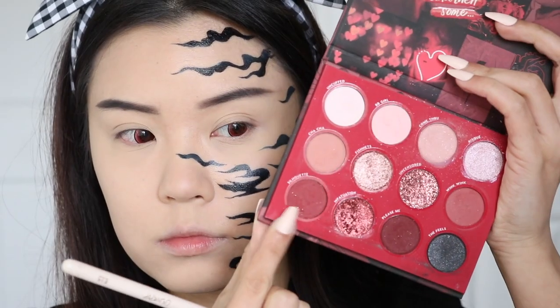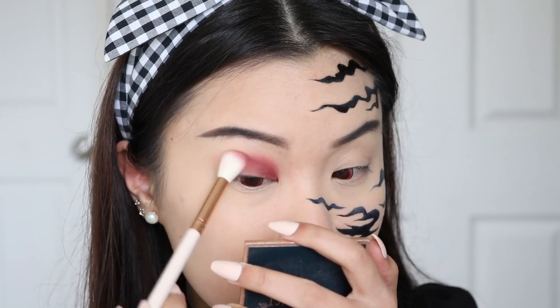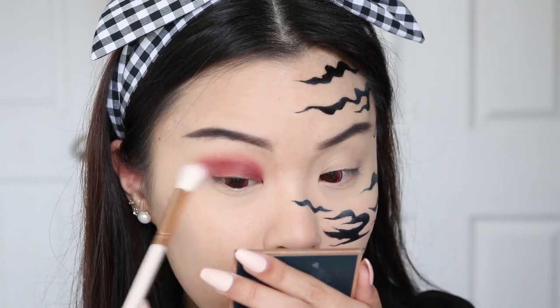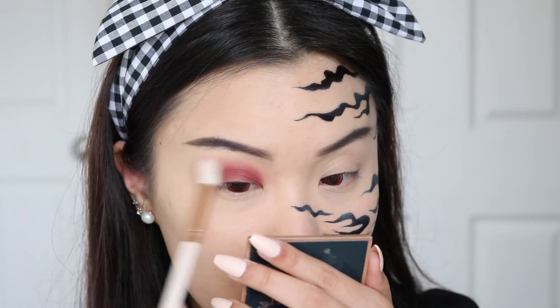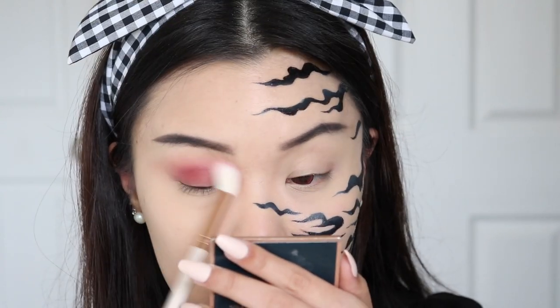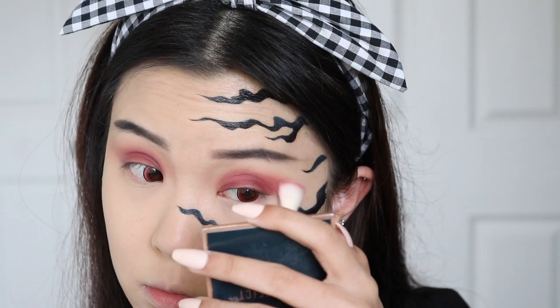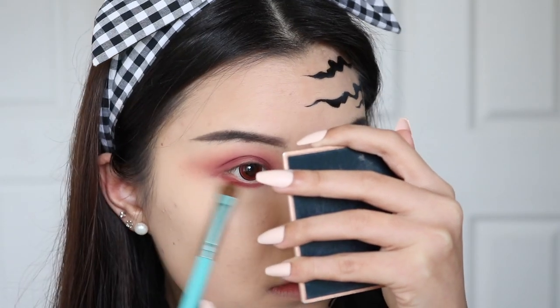I'm going into the Colourpop eyeshadow palette and taking the shade Silhouette. I'm going to apply this all over my lid, blending it up towards my crease area, smoking that out. I think this is the perfect red grungy shadow. I'm just taking my time blending it out and getting it diffused, and then I'll also take that onto my lower lash line, dragging it down quite low to get it blown out.